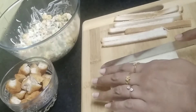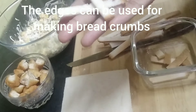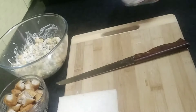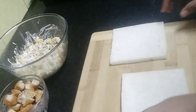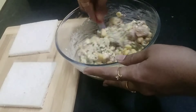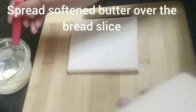Don't waste the edges — you can use them to make bread crumbs. I've stored them in an airtight container. Whenever you need bread crumbs for a dish, you'll have them ready. Never waste the edges. Now mix the cubed nuggets into the corn mixture only when you're making the sandwich — don't mix in advance or it will become soggy.